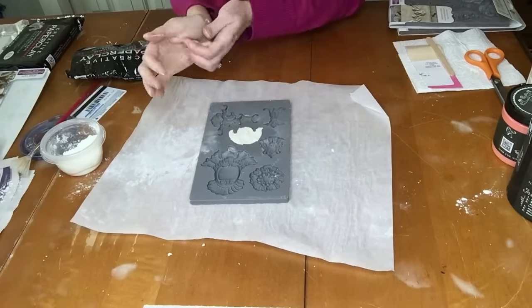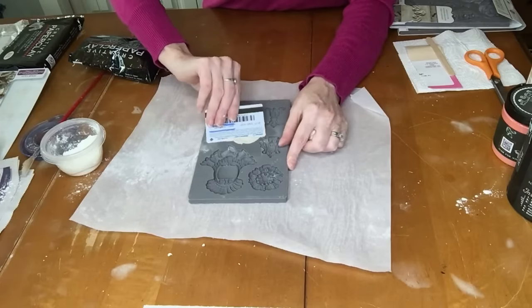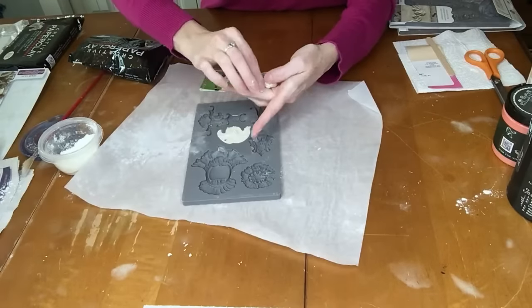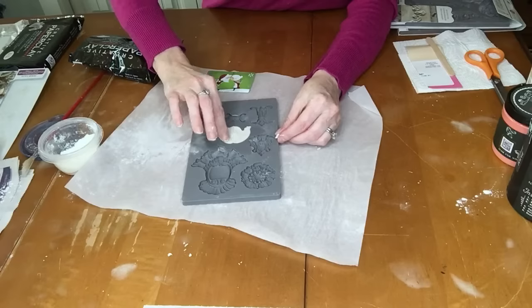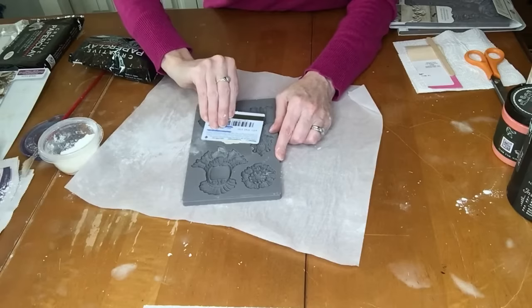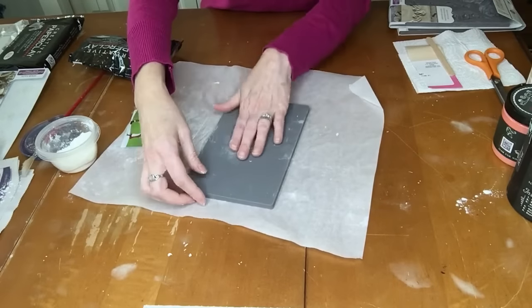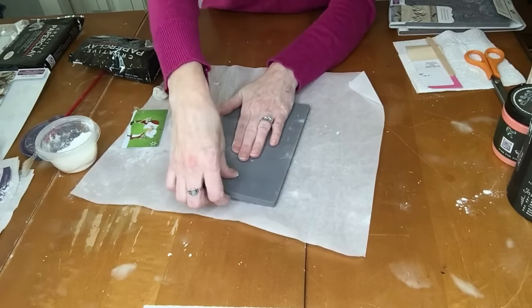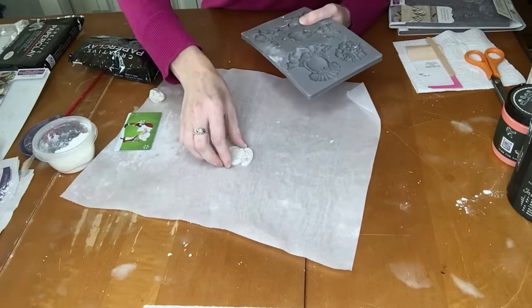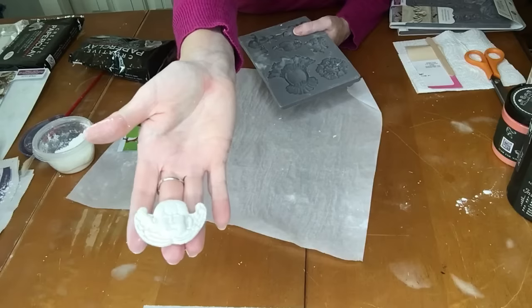Once you have it pretty flat, use an old gift card and go over the top lightly. If you get any areas where it pulls back, just take a little piece of clay and poke it back in, push it back down, and go over it again lightly. That's ready to go. To get it out of the mold, it's really easy — lay it down on its face, hold this part down and just pull up the edge and roll it back. And it comes right out. So there's our little angel — maybe he's a cherub. Either way, we're going to make two of him.